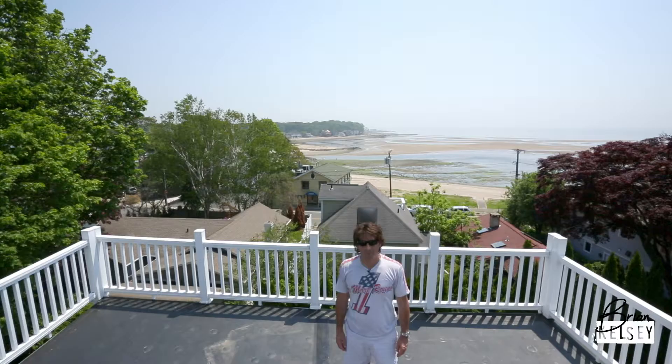That's a good shot of our deck down below. Of course, we decided to pick the hottest day to be up on a black roof putting down these deck tiles. But it's fine because they're going to go down super quick.